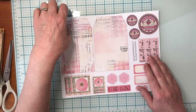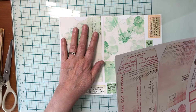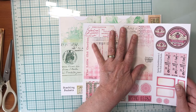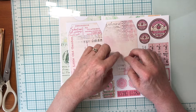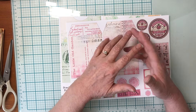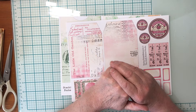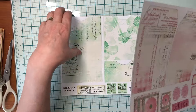To start off with, I'm going to make a pocket on those two pages and put a tag in there, and then at the top of the pocket I'm going to make a flip-out hidden piece of journaling. So I'm going to make the pocket and the tag first.